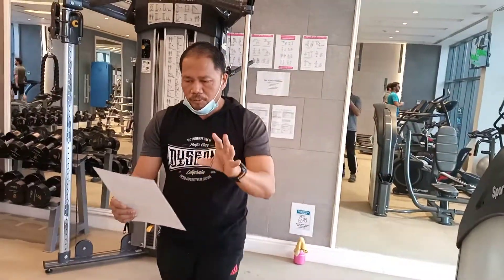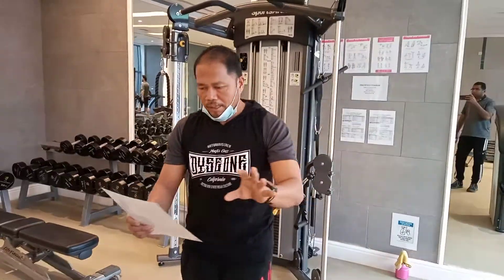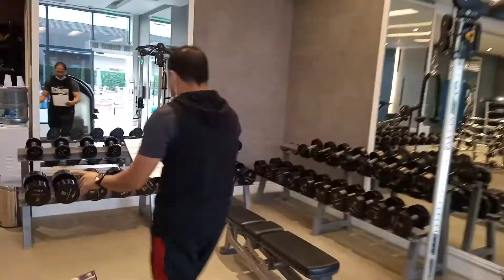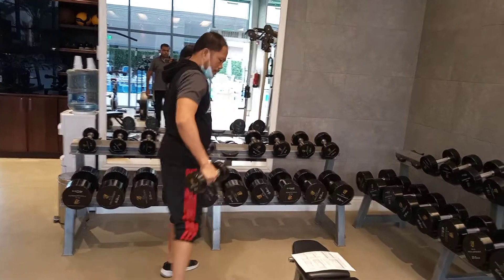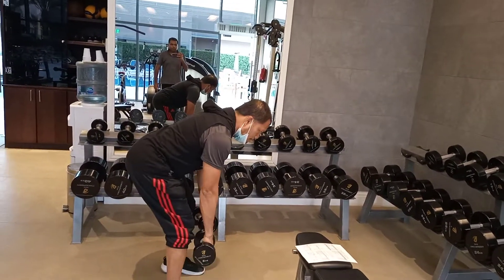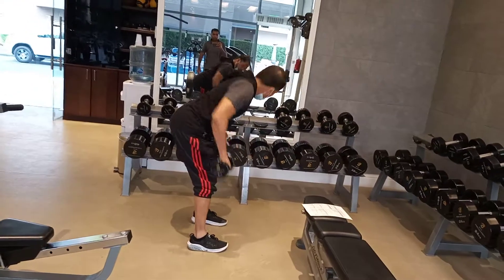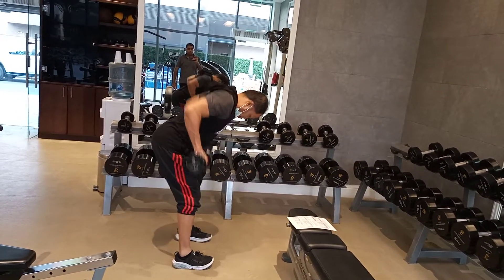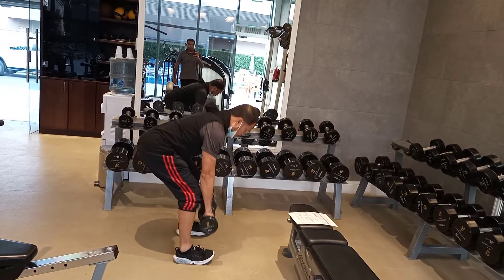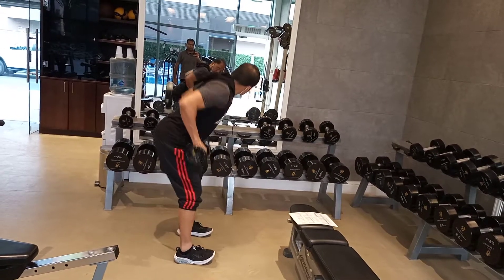Day 1 is the pull back, pull day — back and bicep. So this is number 1, Day 1. From here, bent over dumbbell row. This is number 1. Bent over dumbbell row.